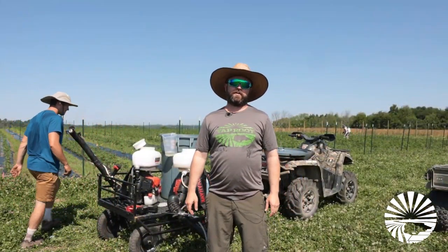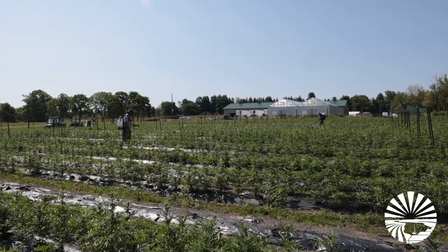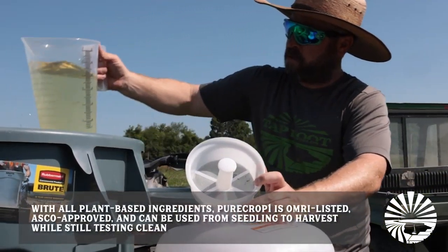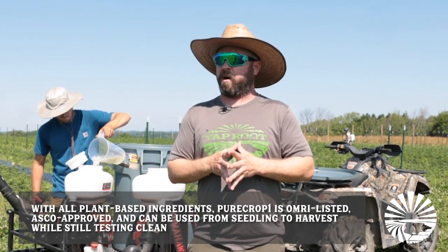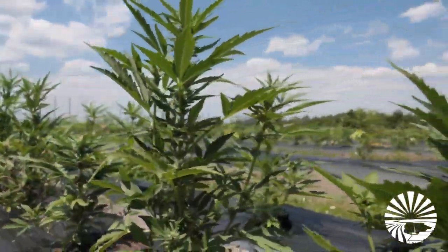Hi, this is Travis with Taproot Fields. We are out here spraying our fields today — basically a preventative maintenance spray called Pure Crop One. I did notice a bug last week that we identified called the tarnished plant bug. It didn't seem like it was being that detrimental, but we get out here this week and we're seeing that there is some damage going on.